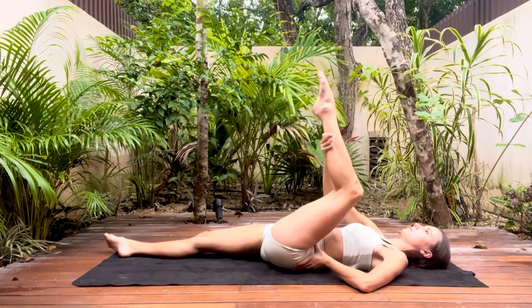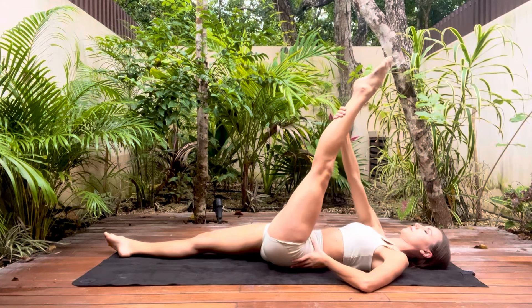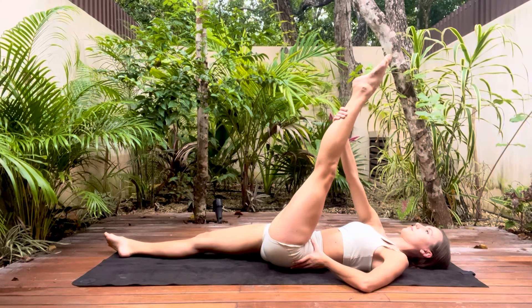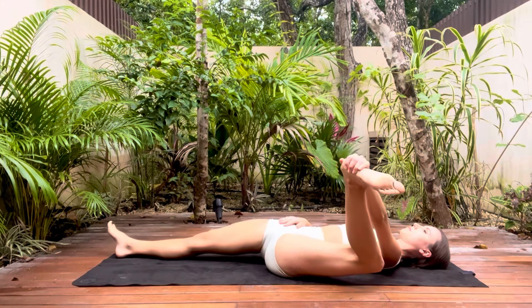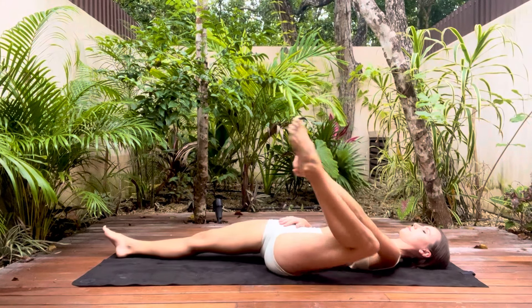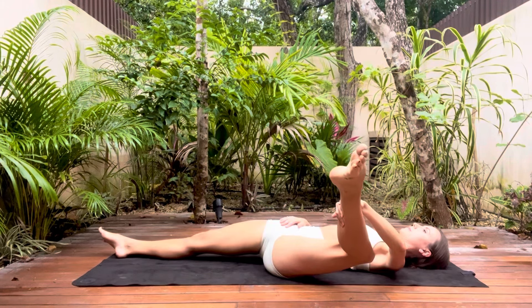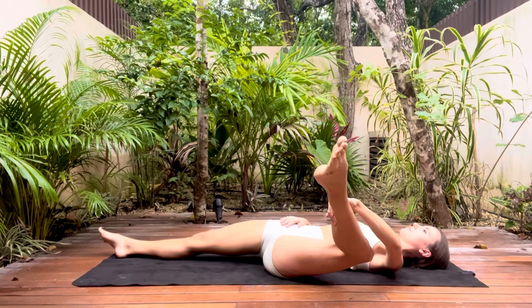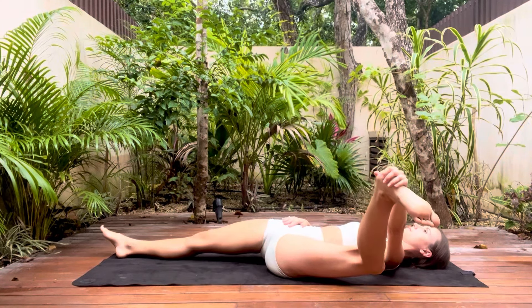Bend the knee, take a break and we're going to go again. As I said earlier, try not to force this stretch. We are working with the hamstrings here so it's important to go very gently. Bend the knee and now we're going to do kind of a half of a happy baby stretch if you're familiar with that yoga stretch. If you can't reach your heel you could hold onto the knee or onto the back of the leg.